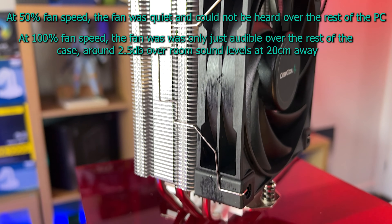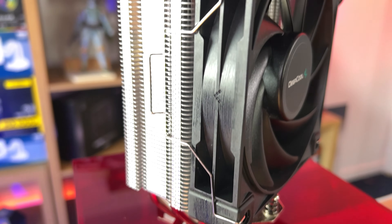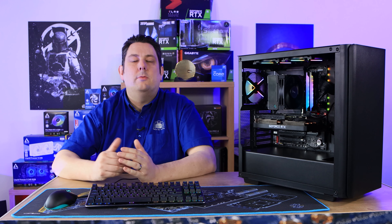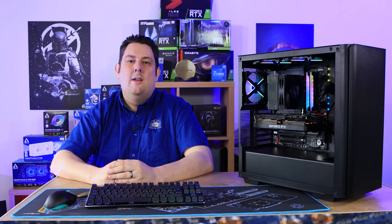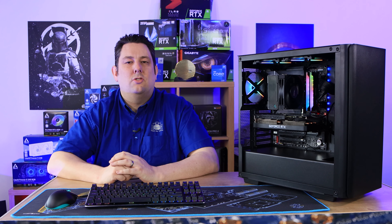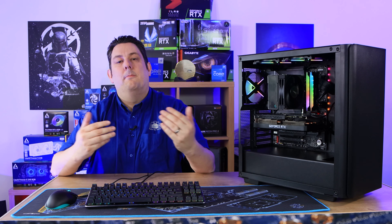There were no issues in testing and I'm very happy with the results. In conclusion, it's a pretty good cooler that does everything it says on the tin. It can cool anything up to an i7 and most Ryzen 7 processors. At the top end — like an i9 — you may start to see thermal throttling under heavy load, but saying that, it coped very well for a single-tower cooler.